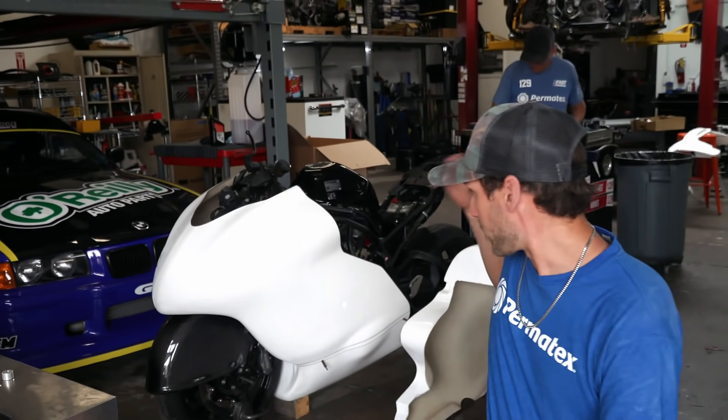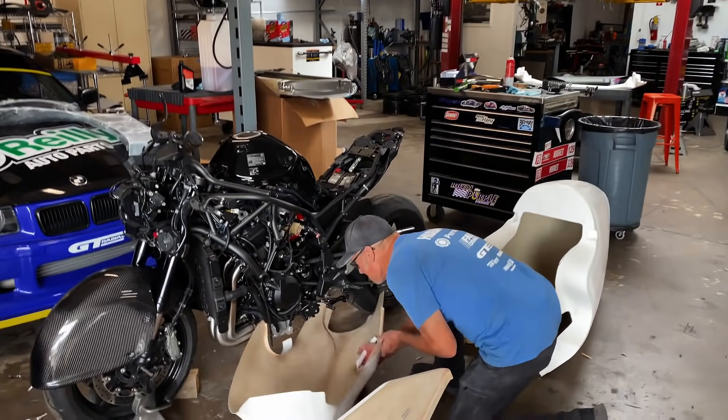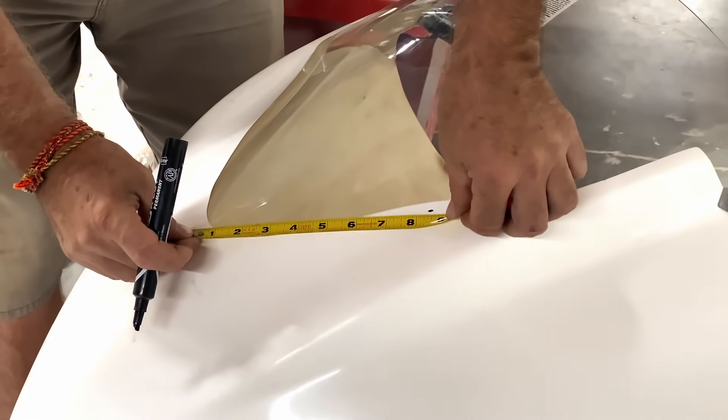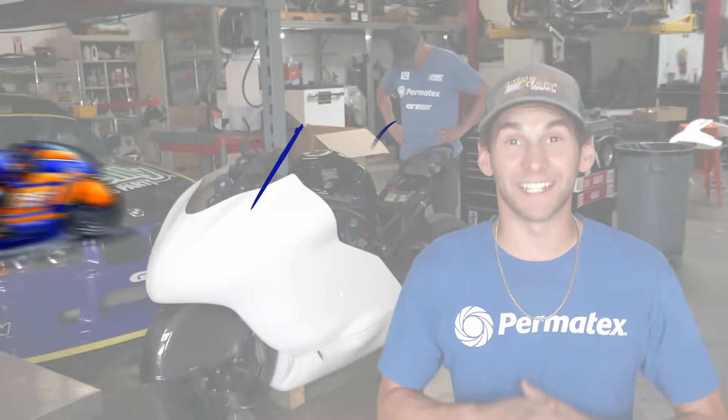Back in Southern California, we are working on the Permatex FlatOut 200 bike. We're going to go run at the Bonneville Salt Flats immediately after St. Louis, which is going to be next week. We've got a lot going on, so stay tuned — can't wait to get this thing going. This bike is coming together and it looks sick.